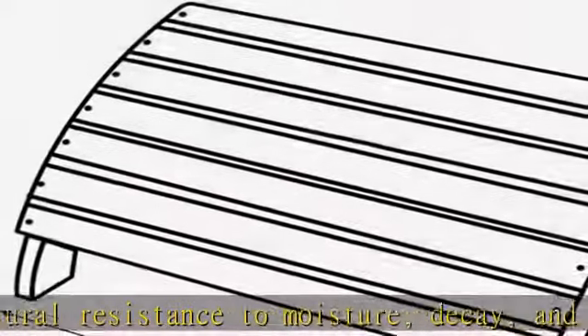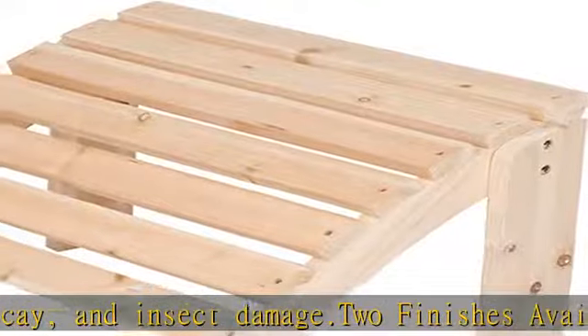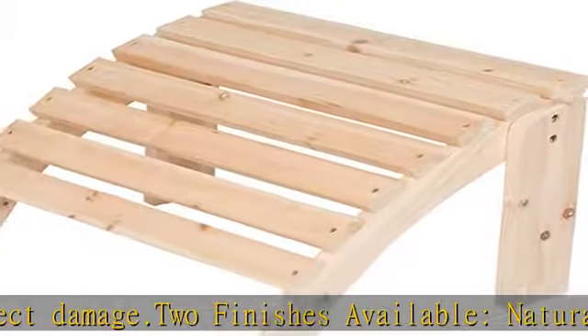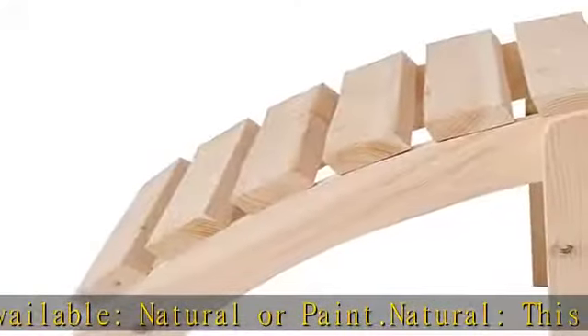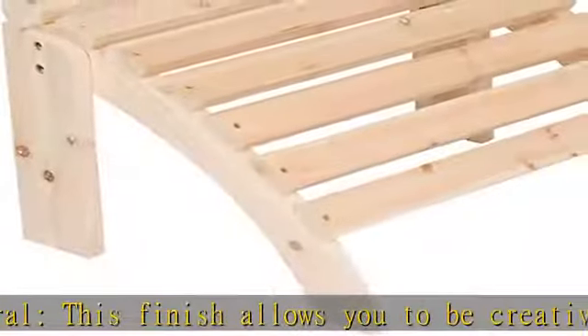Rust-resistant hardware. Partial assembly required, instructions included. Ideal for indoor or outdoor use. Dimensions: 21.5L x 17.5W x 13.75H inches. Check the description to get this product today at the best price.